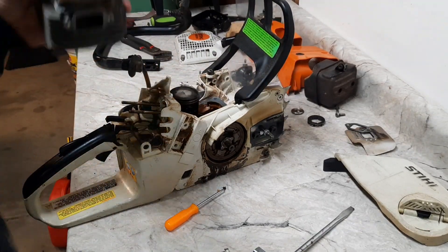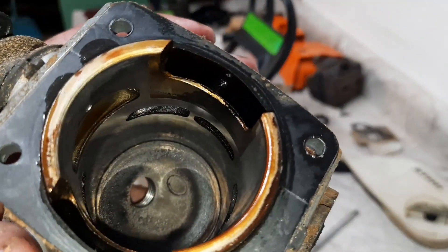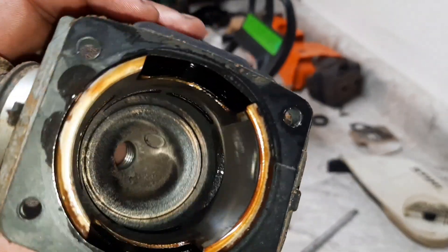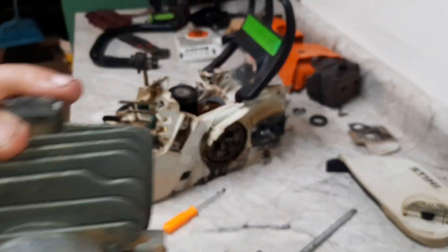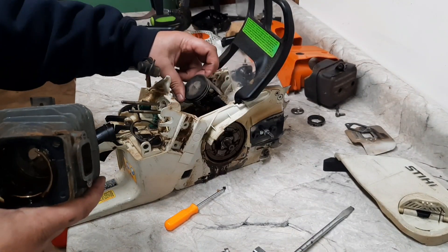Overall, everything looks pretty good. The 361 is a quad upper, bottom fed. Still has a window piston. But everything looks real good.